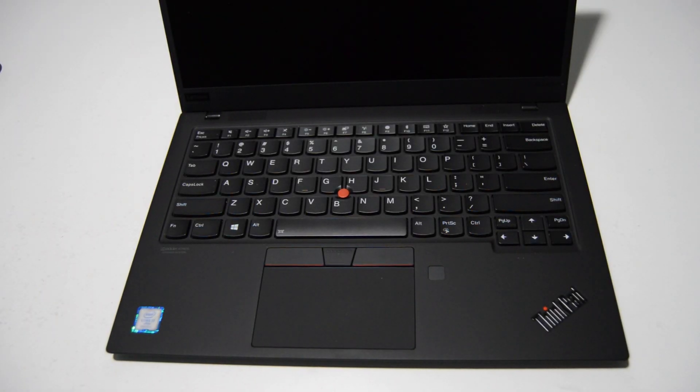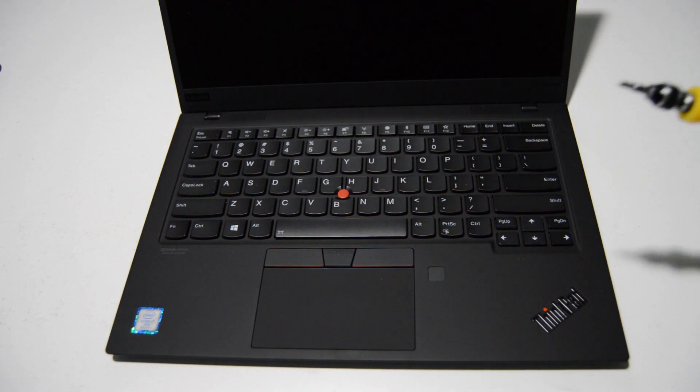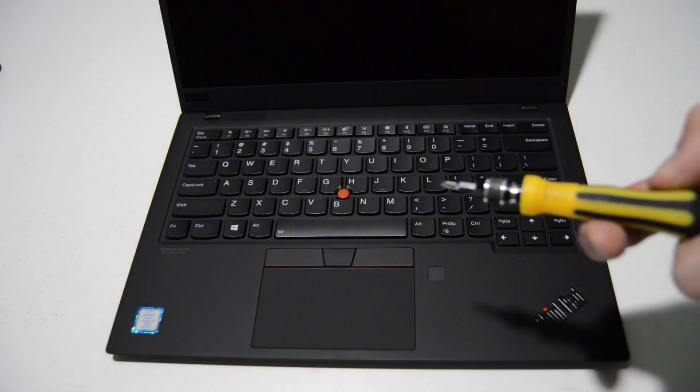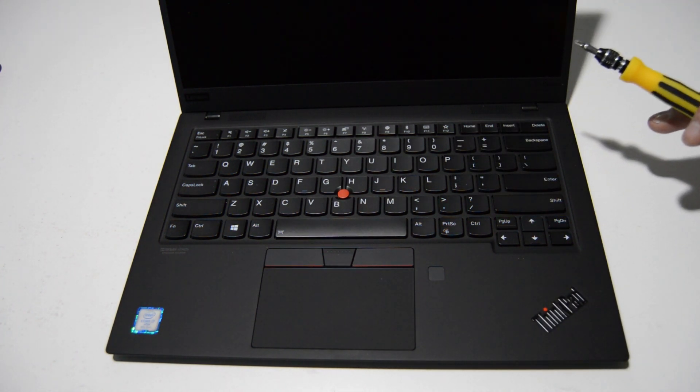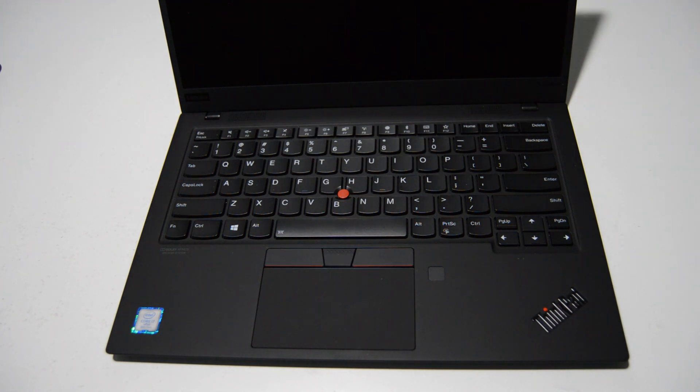Welcome. Today we're going to be taking apart a Lenovo X1 Carbon Type 20QD — this is the seventh gen ThinkPad X1 Carbon. To start out we're going to need a small Phillips bit; this is a 2.5 millimeter. Be advised we are going to leave the display assembly as a complete unit, as these can be kind of tricky to take apart sometimes. If you need a new display you may consider just buying it as a complete unit. But we'll get started.